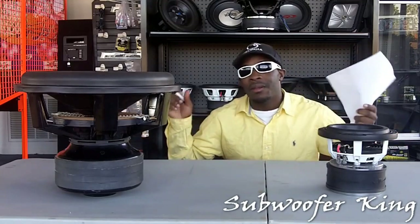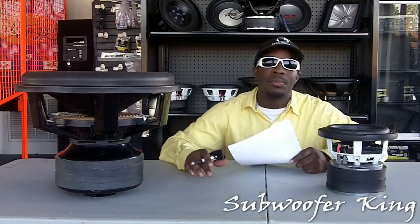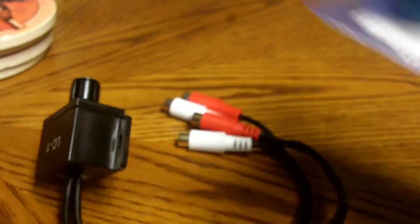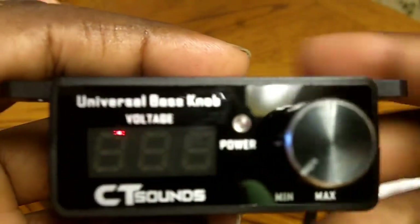CT Sounds came out with a universal bass remote, and I think it's going to replace the LC-1. Here we have the LC-1, the common aftermarket bass knob, and here we have something from CT Sounds — sorry, not TC Sounds, CT Sounds — the universal bass knob from CT Sounds, which came out a couple months ago.